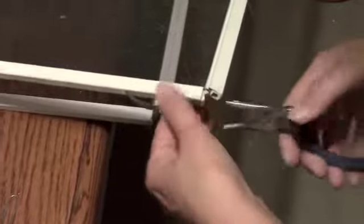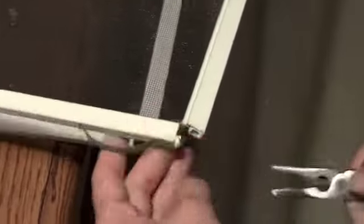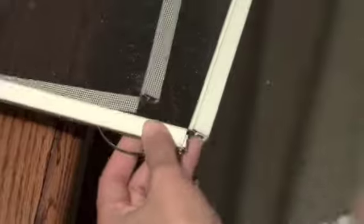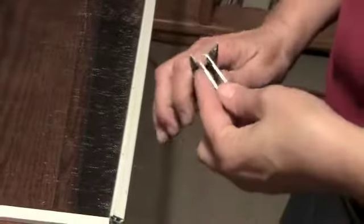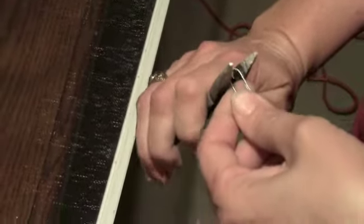The first thing I did was remove the remains of the plastic corners with a pair of needle nose pliers. Then I took a large paper clip to form a corner. It was too wide to fit in the slot, so I had to make it narrower by squeezing it with the needle nose pliers.